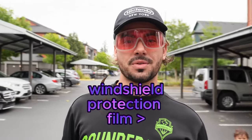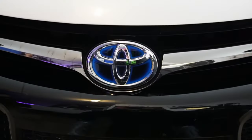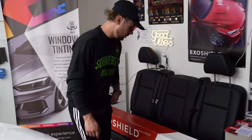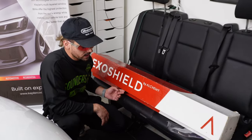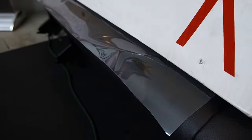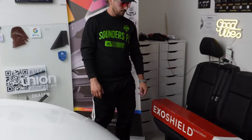Today I'm going to show you how to install ExoShield on your front windscreen. For this project we're going to use ExoShield. They usually work with dealerships only, so you might not be able to buy it easily unless you are a dealership or a shop. But I'm going to make sure to link some options for you on Amazon. ExoShield is pretty good because they give you a warranty for four years or 40,000 miles.